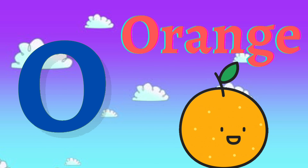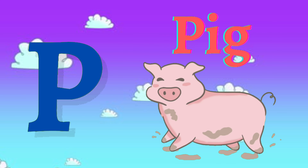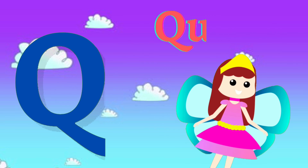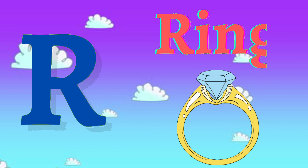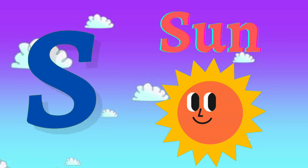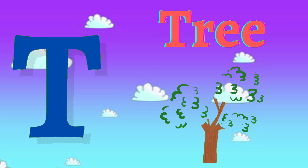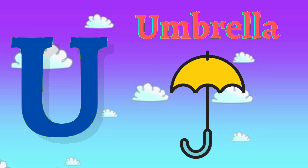O for orange, P for pig, Q for queen, R for ring, S for sun, T for tree, U for umbrella.